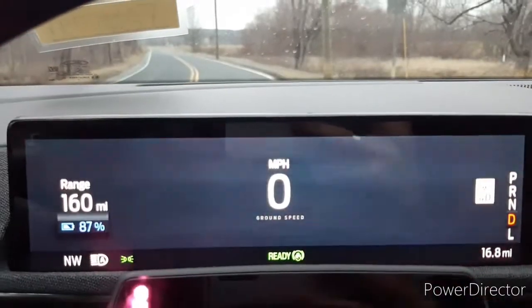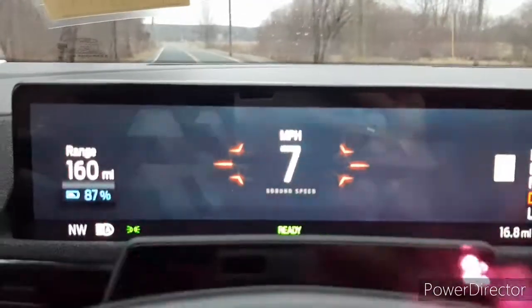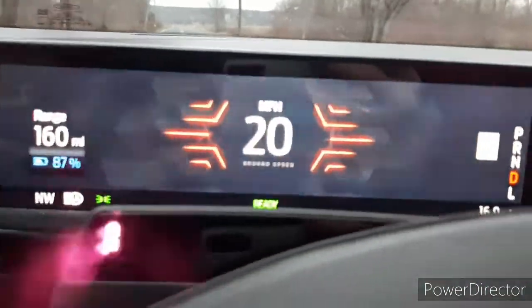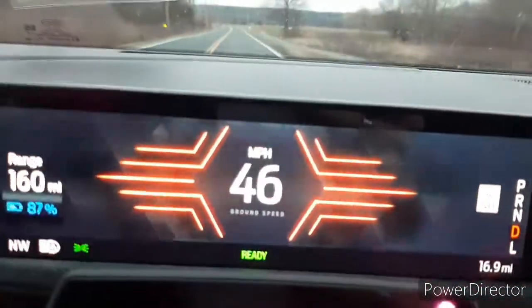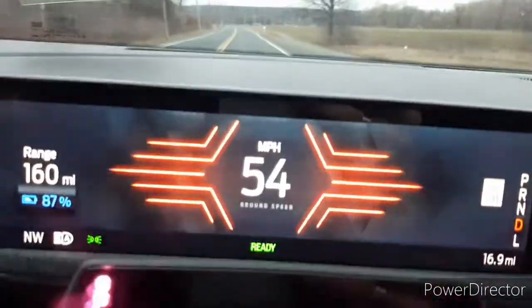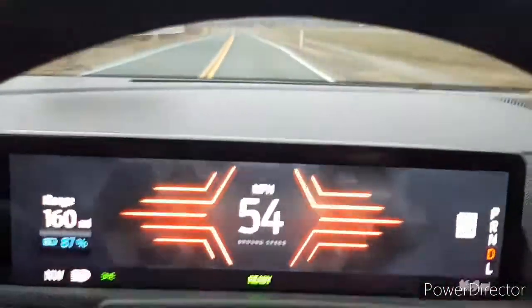As I start driving and accelerate, you will see the gauge cluster is constantly changing — it fills the screen as I increase my speed, which is extremely cool. I love that feature.